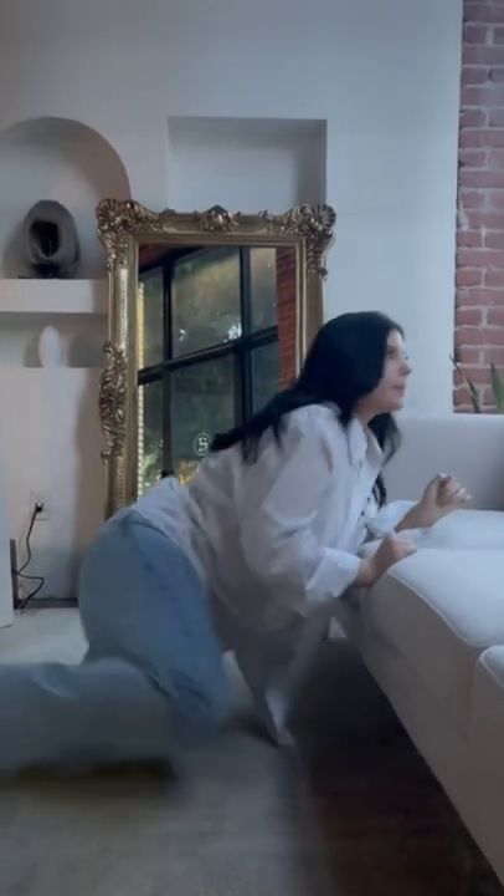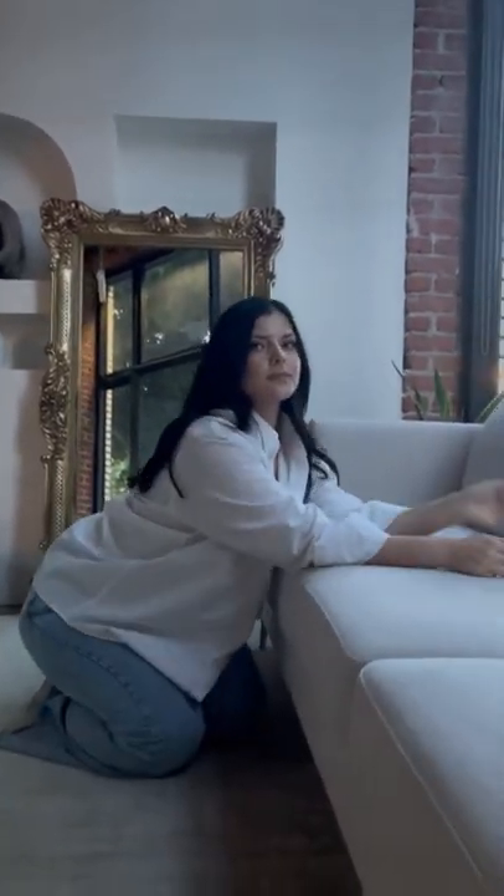Last pose: we're gonna be on our knees facing the couch. Shimmy that booty back, lean in with both elbows on the couch, and voila.